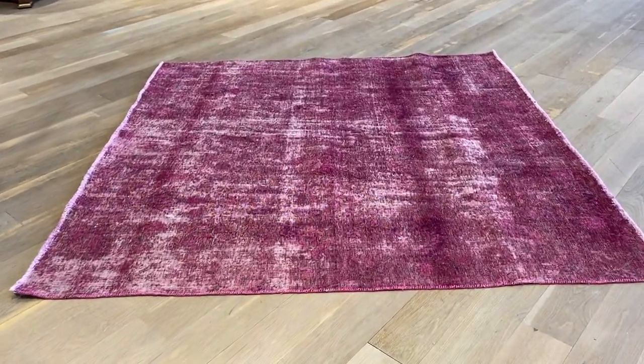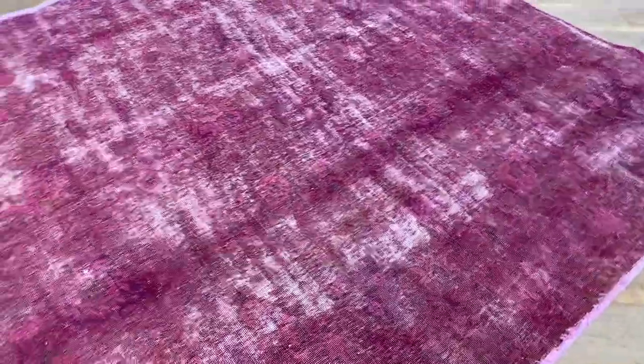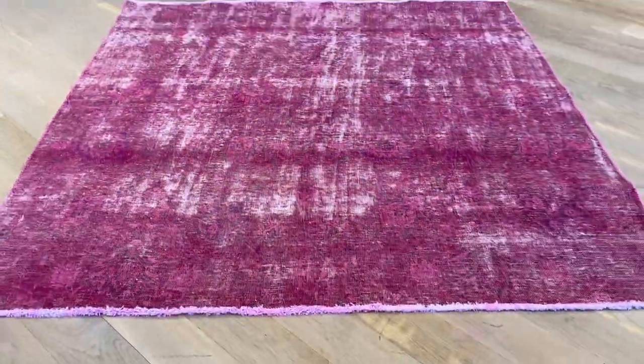This is vintage carpet 20539. It's a Persian handmade carpet in a soft, faded red color tone where you can see the floral patterns and this faded look as well. It's a very good size for a vintage carpet, and if you have any further questions, feel free to contact us.